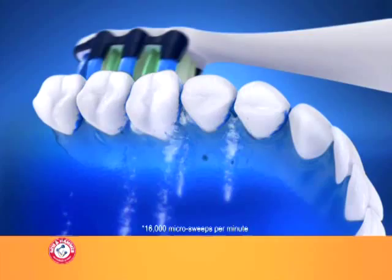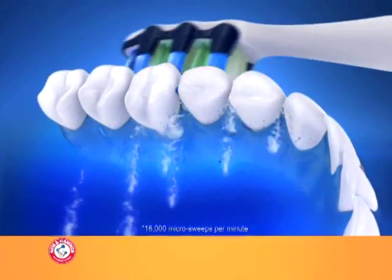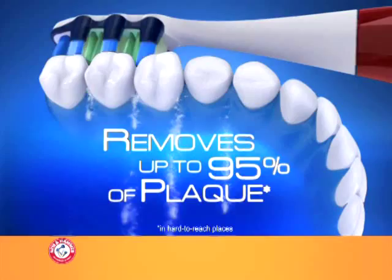16,000 sonic microsweeps produce a dynamic fluid action, clinically proven to remove up to 95% of plaque in hard-to-reach places.